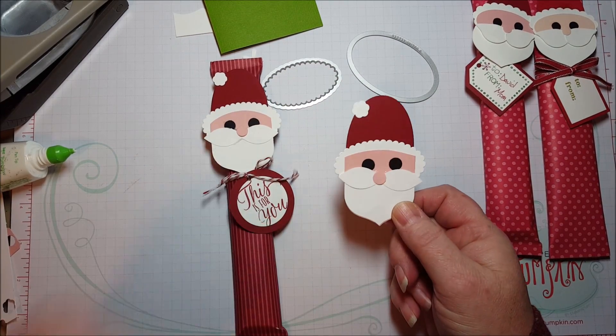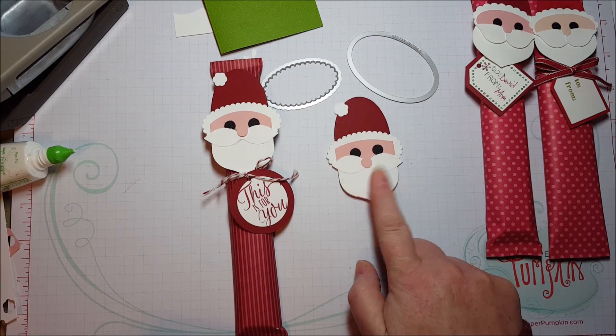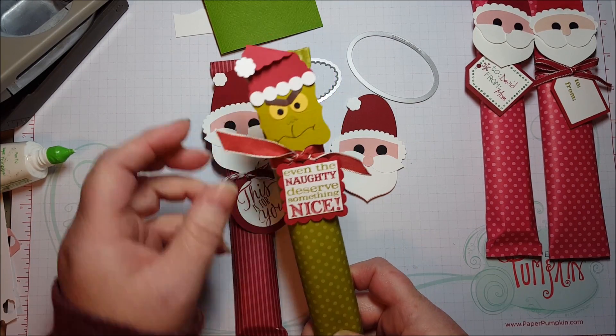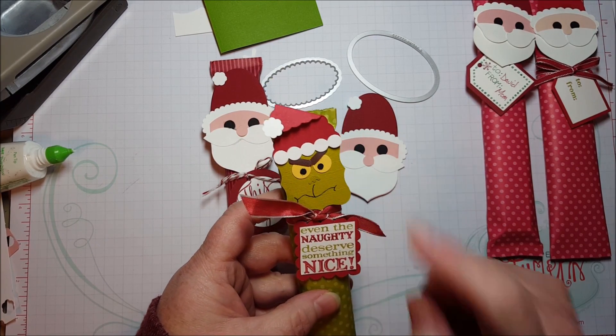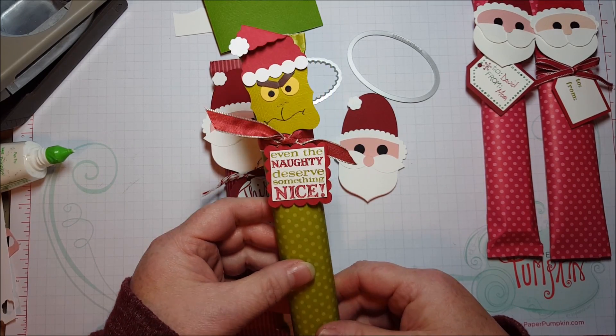So that is how I made my little Santa — hopefully that answers a lot of questions from people who've been asking. On that blog from 2012, I also made a Grinch candy bar, and I've been playing around with how to make a new Grinch since those shapes are all discontinued too. I will show you a video on that hopefully tomorrow.